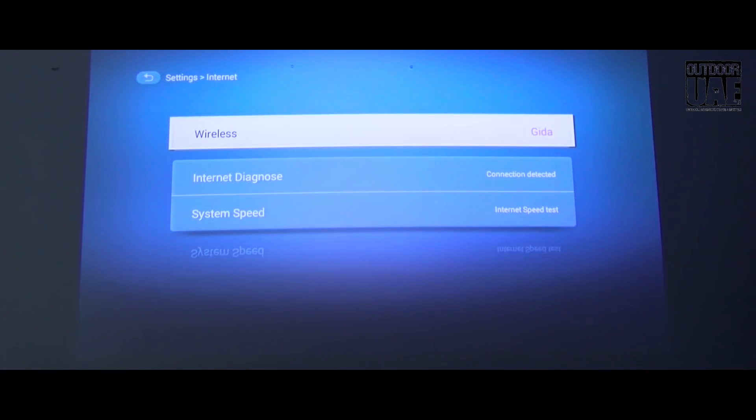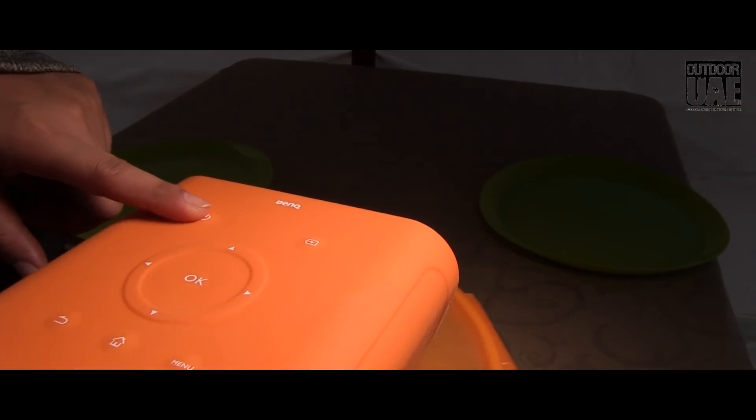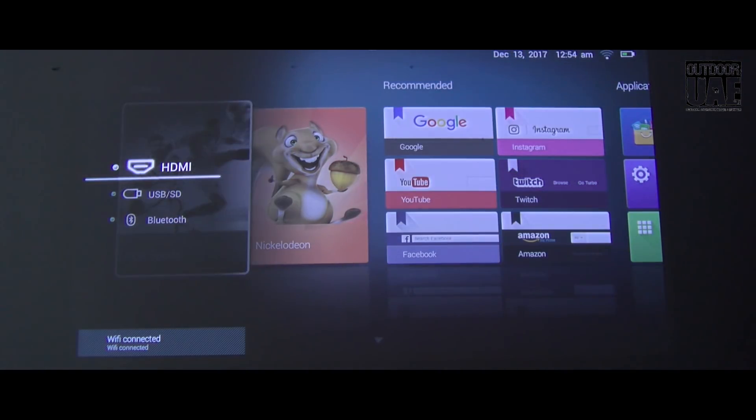One of the best things about the GS1 is that it's very easy to use and set up in seconds — just press the power button, wait for the projector to start up, and then choose the photos or video clips you want to play.